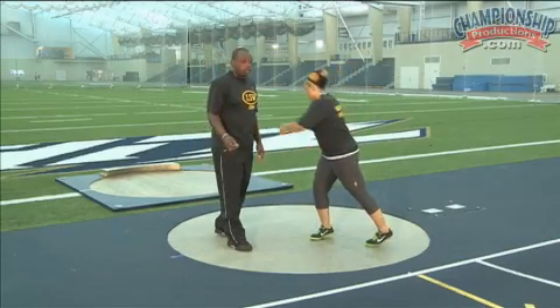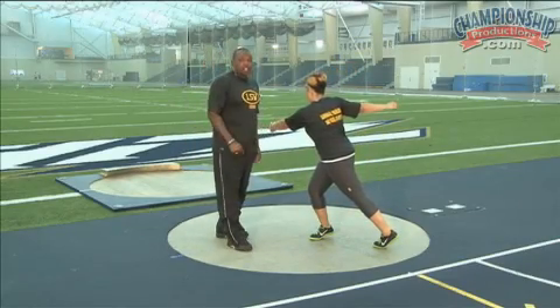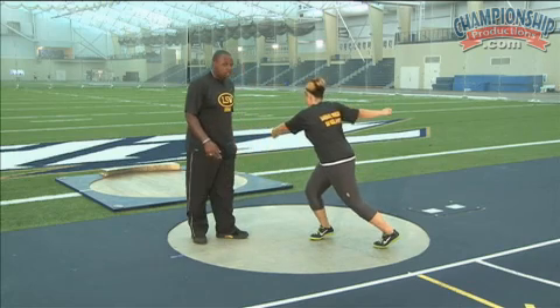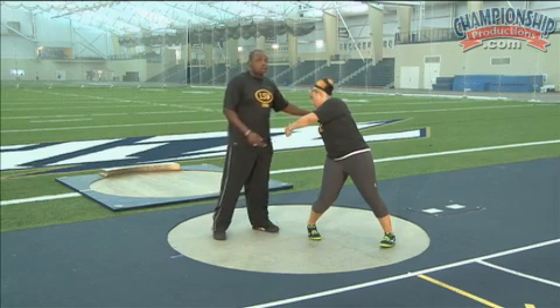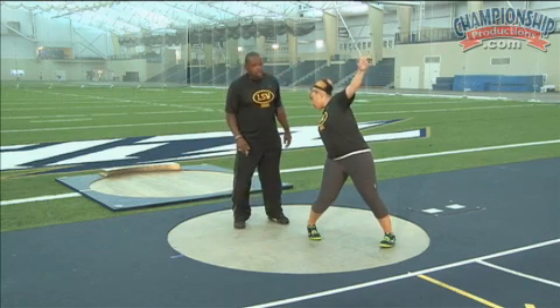One last time we're going to go through this full power position and emphasize the left side. Jade's going to get in her nice position on line, which is a push, clear, block. She's going to get that left arm cleared. Nice stretch — push and block.